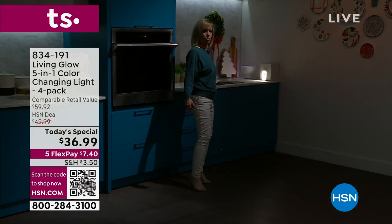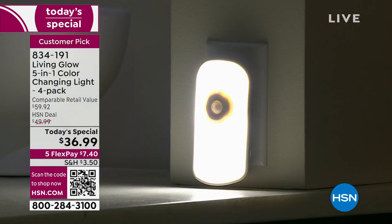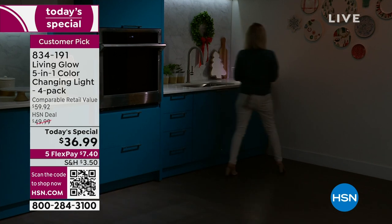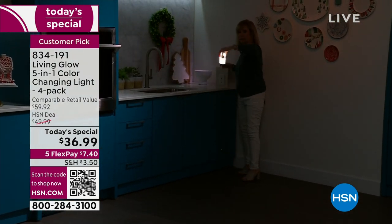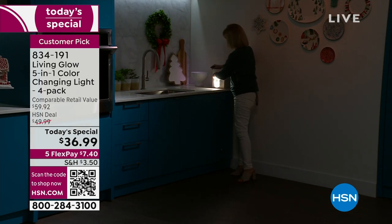Now you can get your cup of water or get in the freezer and get your ice cream. If the power goes out, just pop it out of the wall like that, and you can walk around with five hours of battery life in the emergency backup mode.